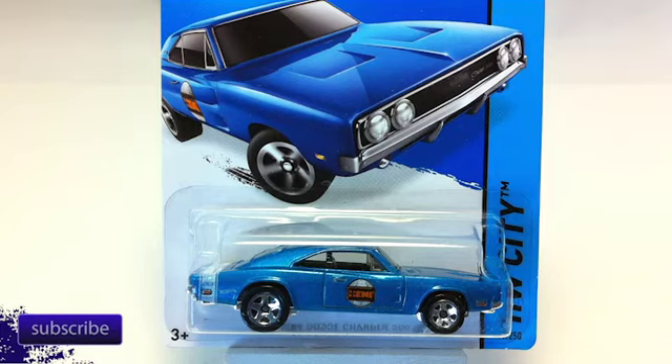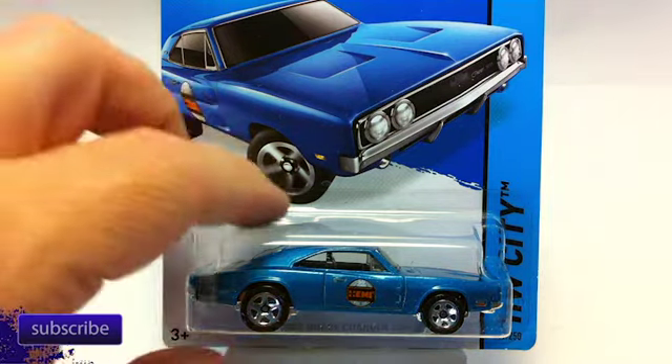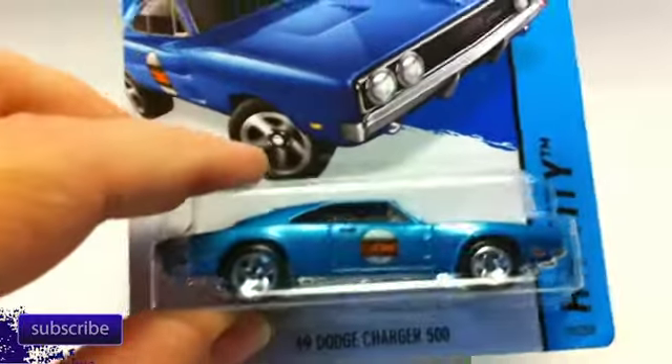Ironically, the one thing that we did not see a lot of at the convention was A-Case cars — especially the popular ones like the combis and a couple other cars. So I went down to Walmart this morning and picked some up, but they were pretty well picked over. This is my A-Case video, at least as of right now — I figured if I put it off any longer you guys wouldn't be interested. So the A-Case: the '69 Dodge Charger 500.